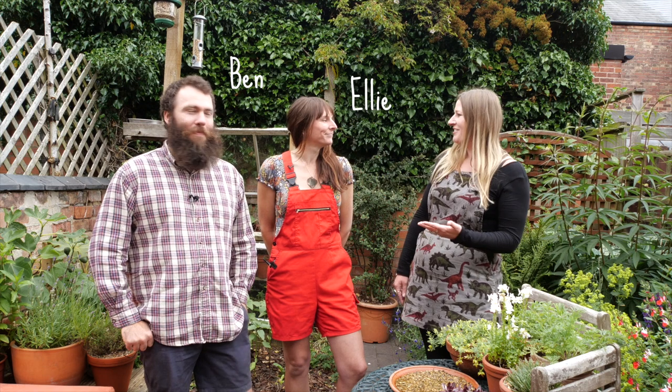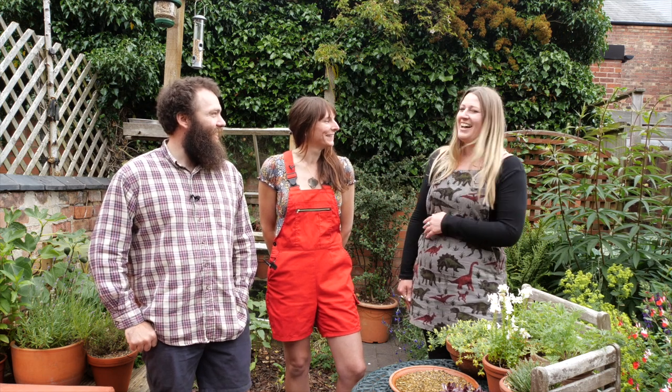Welcome back to the Wildlife Garden Project. Today I'm here with Ellie and Ben from the Wildlife Garden podcast. They're also organic wildlife gardeners.